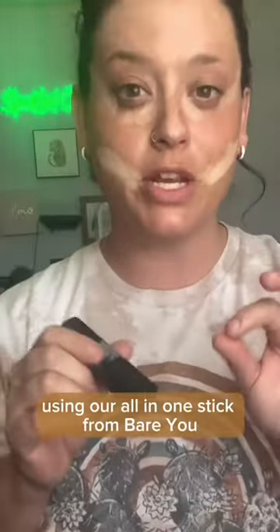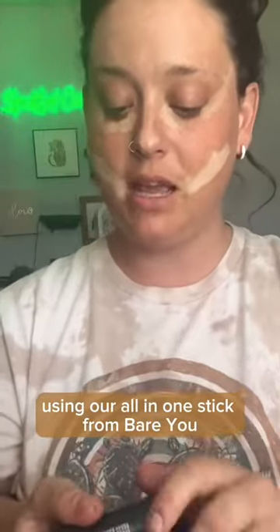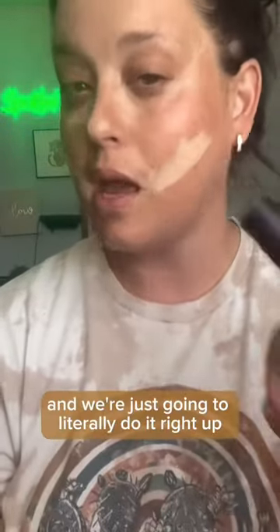Next, we're going to apply our blush using our All-in-One Stick from Bare You. We're just going to literally do it right up underneath in dots — those places up under the eye. Then Darker Stick Foundation going right below the blush.